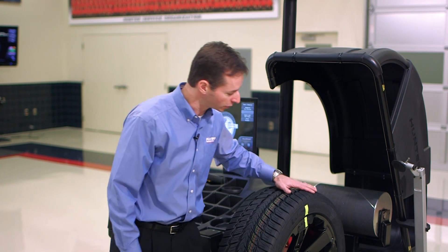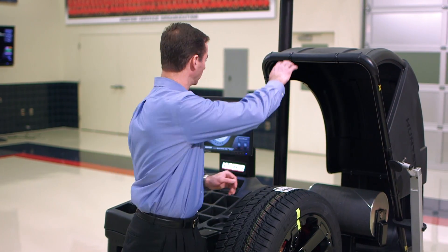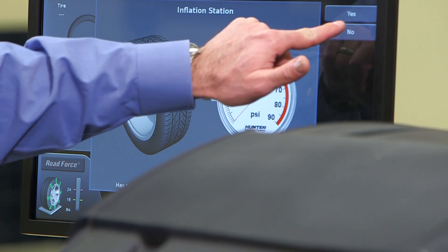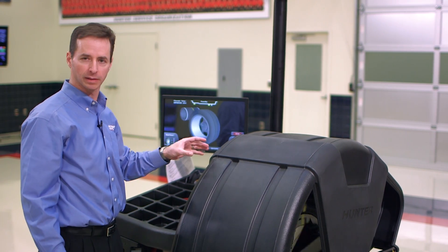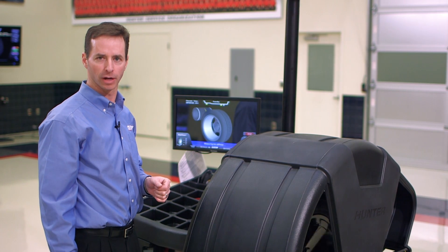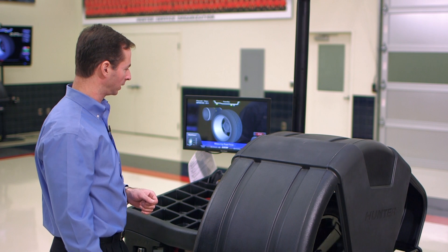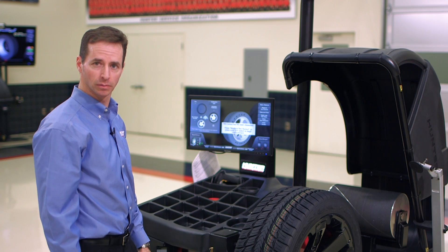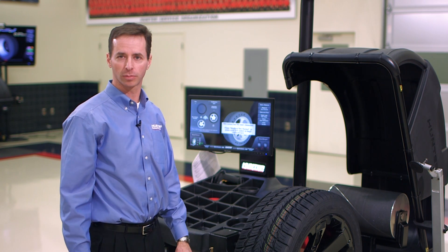We've just returned from the tire changer. You can see we brought our matching marks together and performed a bead massage. Now let's drop the hood and perform a verification spin. I've already set the tire pressure. I want to re-emphasize that keeping tire pressure consistent throughout the entire procedure is important, otherwise it induces errors in measurement. The load roller is performing the road force measurement — and we ended up at 12 pounds. So we took an assembly that was relatively bad and made a good assembly out of it. This is how we perform the 180 matching procedure.